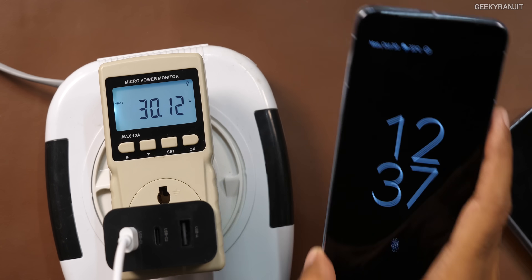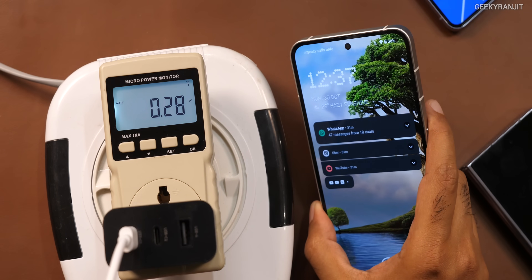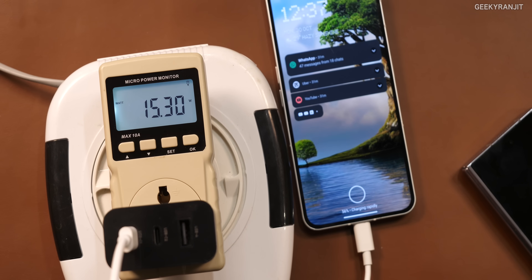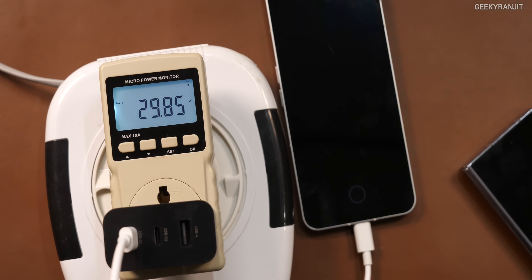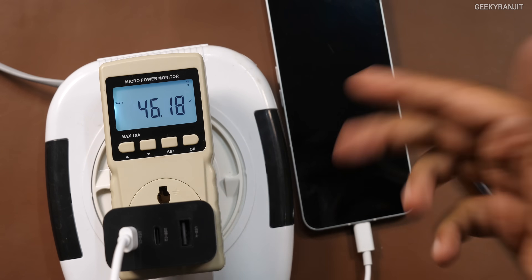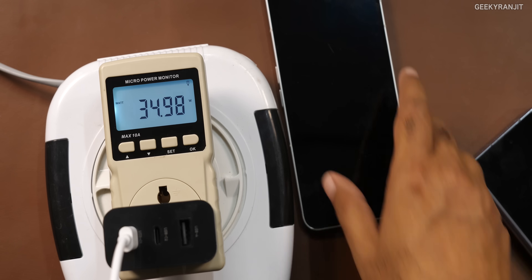Now the Nothing Phone 2 — I didn't fully discharge this, it's still at around 56%, so it might not charge at full speed, but let's see. After connecting: 15, 17, 19 — the screen went off — 24 watts, 27 watts, 29, 32, 35, 40 — looks like 45 watts is the maximum. So it's pulling the maximum rate. This means you can use this charger not only for Nothing phones but also for many other high-end smartphones — Samsung phones pulling up to 25 watts, Pixel smartphones, and more.